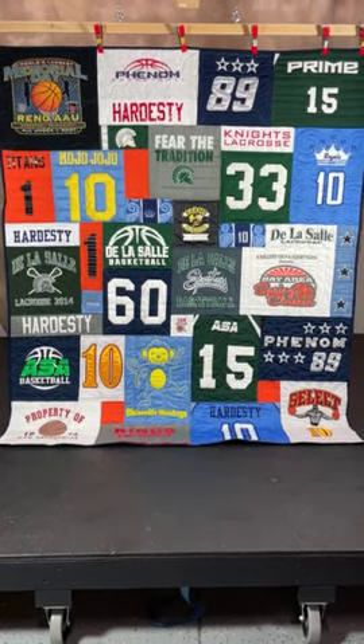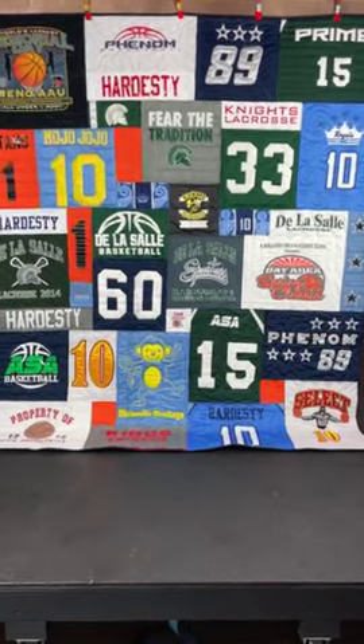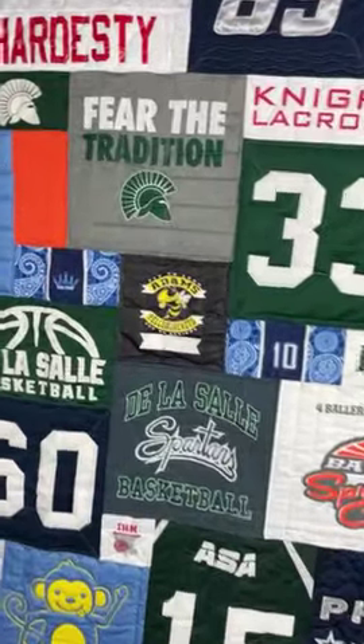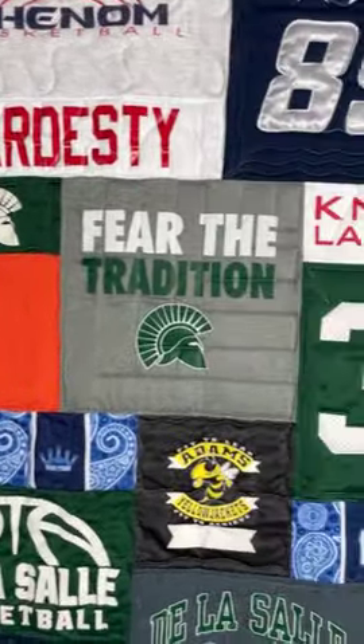Hi everyone, it's Andrea from Two Cool T-Shirt Quilts. This is a really fun quilt for a guy — all the different sports he did, teams he was on, a little bit of everything.